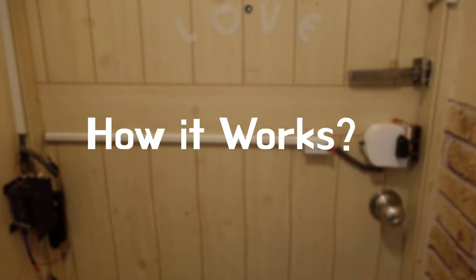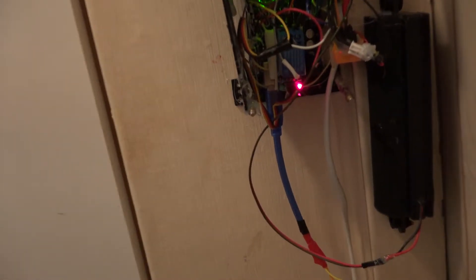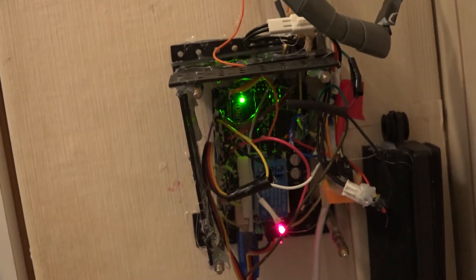Next, I'll show you how it works. Two power lines — one for Arduino and the other for the servo — go from my room to the Arduino. In here, there are the Arduino and a relay. The relay is used to control the power for the servo.